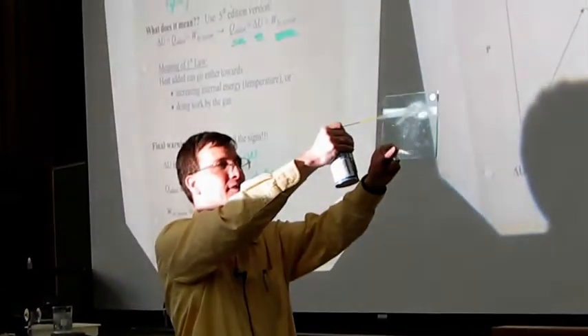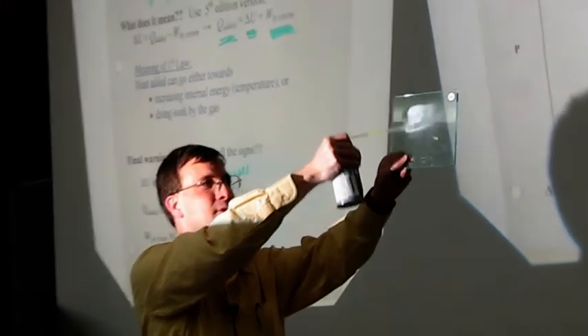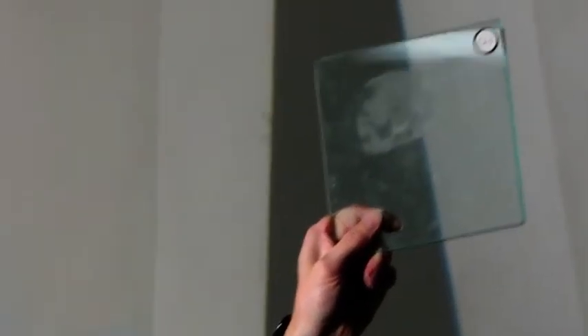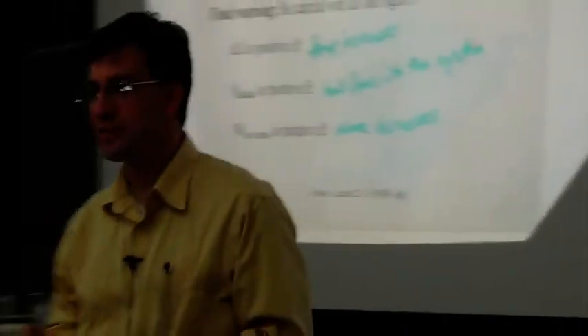So it actually can get cold enough to frost up the window pane. It's warmed right up again, but yeah, it cools it down.